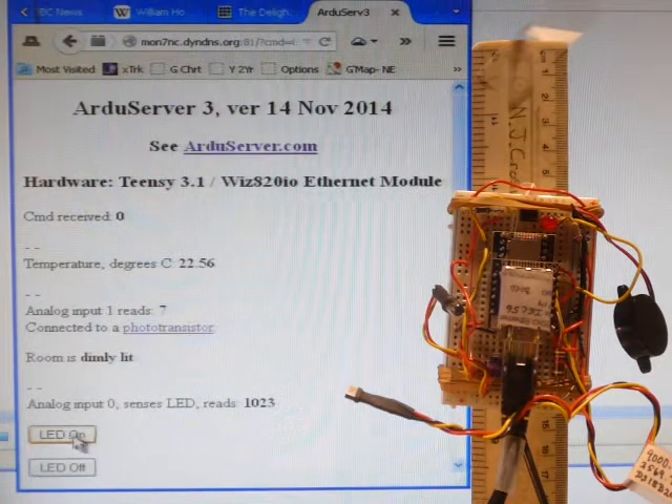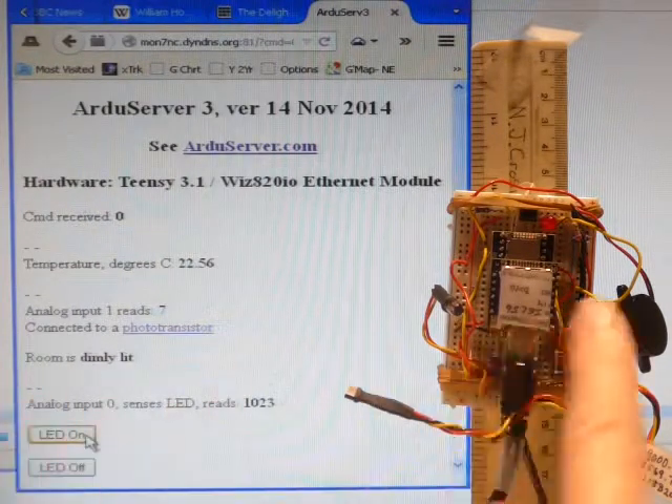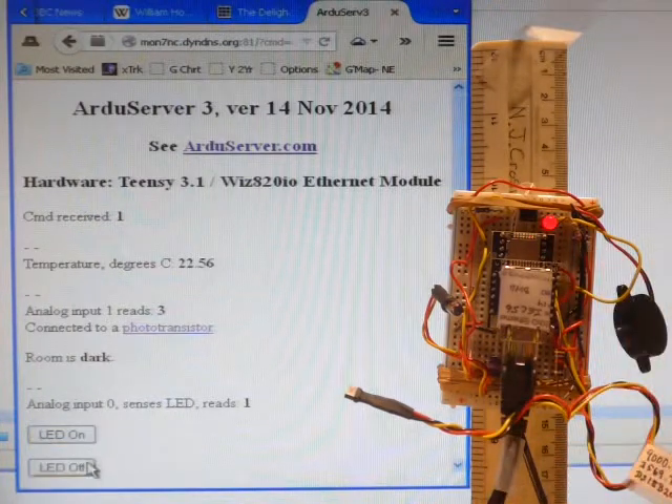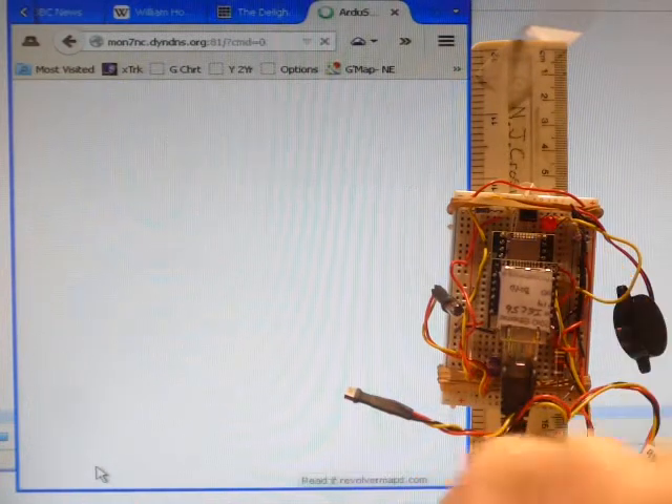The ArduServer's page has two buttons. Click the one that says LED on, and the LED — I'm going to click now — the LED comes on. Click the one that says LED off, and the LED goes off.